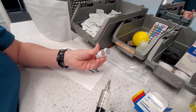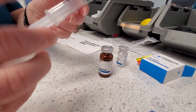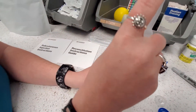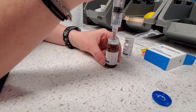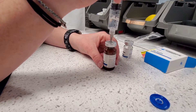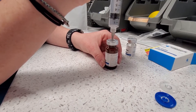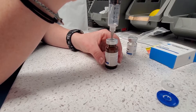Remove that from the vial, then stick that right in the top of the NAD vial — make sure to hold on to the vial while you do it. Go ahead and push all that water into the vial, then let some air out. Do that a couple of times until you've released the pressure, then pull that needle straight out.